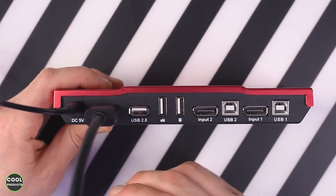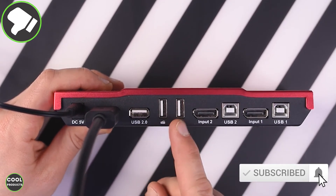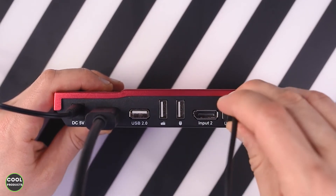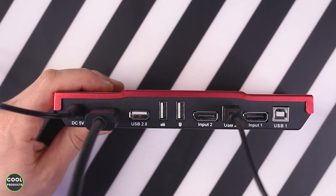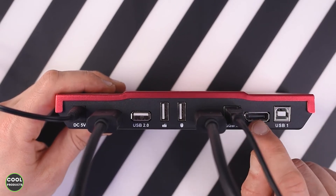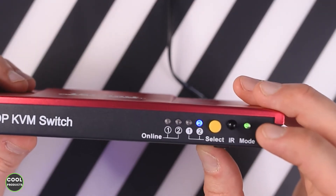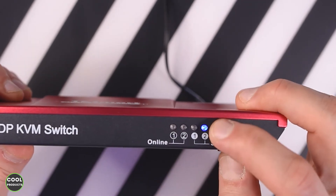Then we have the standard USB 2.0 — we all know how this works. You'll probably also need separate peripherals for the keyboard and mouse. Then we have another input for data and another DisplayPort. You can get extra cables on your own. This is how you switch it on with this button, and then one label will be activated. After you connect it to the PC you'll get everything working.